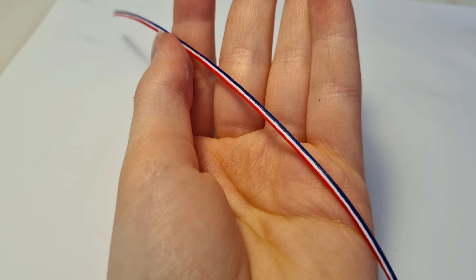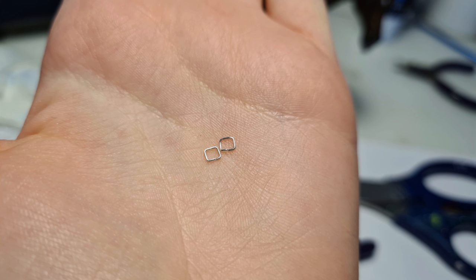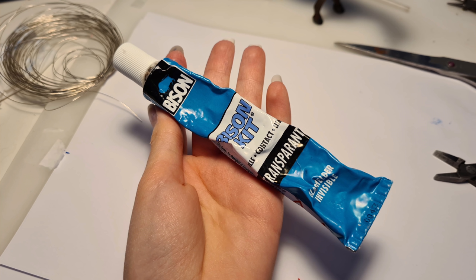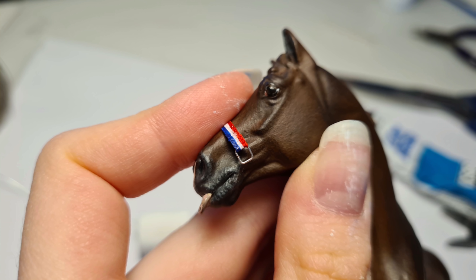Now let's actually assemble a halter. I'm starting by measuring my ribbon halfway over the nose, then cutting it with about 4 millimeters of seam allowance. Then taking my wire squares, I'm going to be using my Bison kit glue to glue those onto each end of the nose band. This is done by folding the ribbon over the square, then gluing it down onto itself.